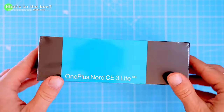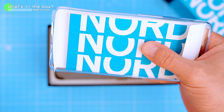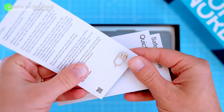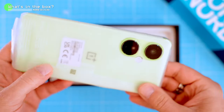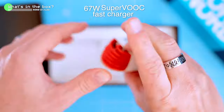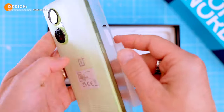Before we dive in, let's check out the contents of the box. The phone comes in pretty basic packaging. Inside we got a dedicated clear case, a quick start guide, a safety certificate, a SIM card ejector, a 67-watt Super VOOC fast charger, and a typical OnePlus red USB charging cable.